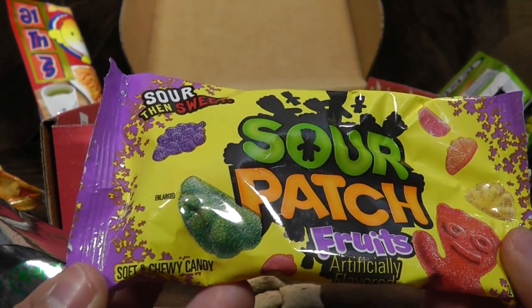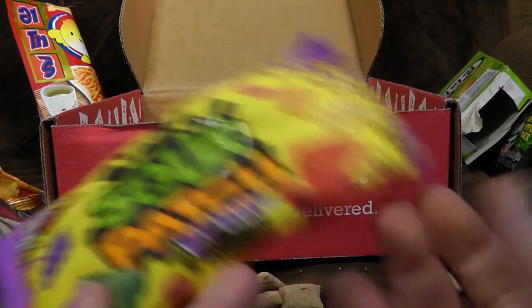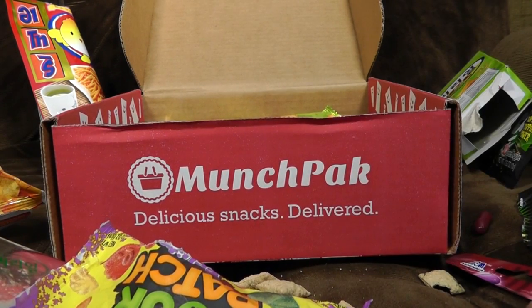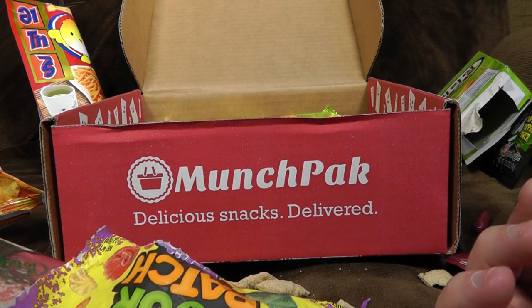Sour Patch Fruits — sour, then sweet. You can just buy these here, they're called Sour Patch Kids. They're very sour. Fruit flavour's quite good. They're exactly the same as what you get here.